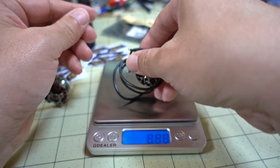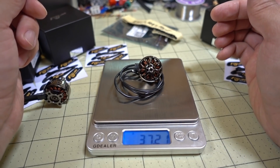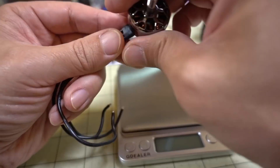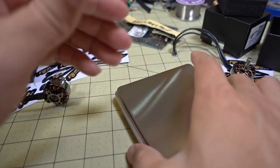Let's get a weight measurement. Without the prop nut, it's coming in at 37.2 grams, though there's a lot of extra motor wire included. Go to the link in the description to see the manufacturer's stated weight.